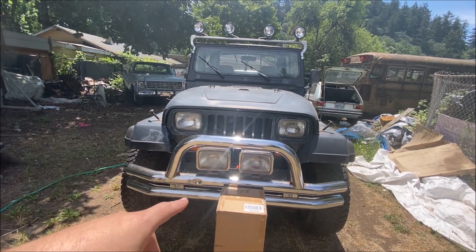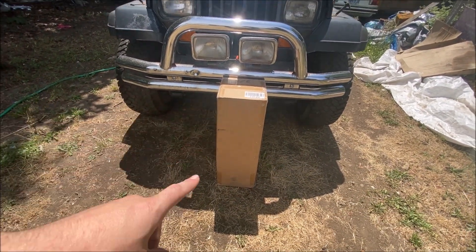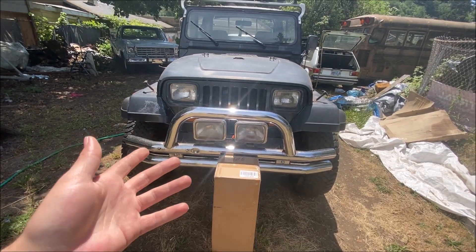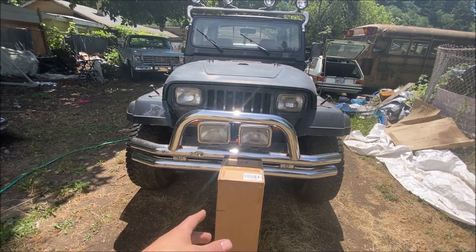What's up everyone, update on the Jeep today — I finally got a new soft top as you can see. We're going to install that and unbox it. It's not an expensive one; it was under 200 bucks. I'll go ahead and link it in the description below.